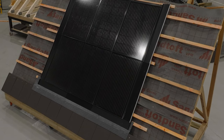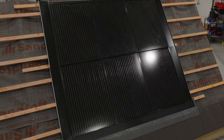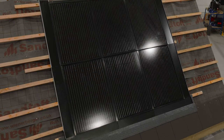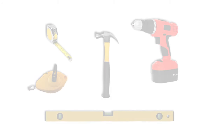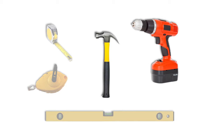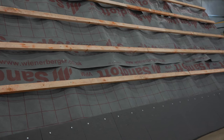In this video we will demonstrate the install of a 2x3 array, which will demonstrate how to install all of the components required for any size array. For this installation you will require the following tools: cordless drill driver, hammer, spirit level, tape measure, and chalk line. Before starting, install the felt and battens as you would for a typical installation.